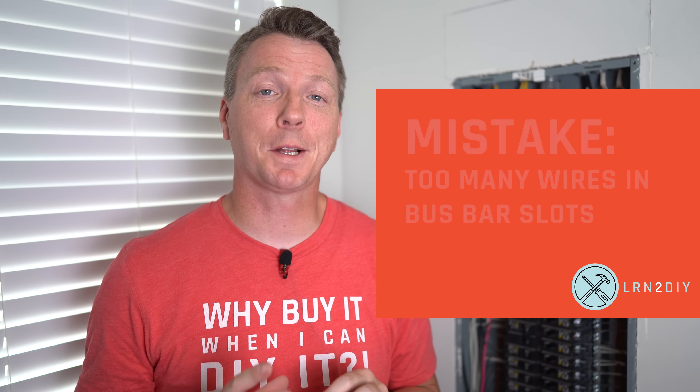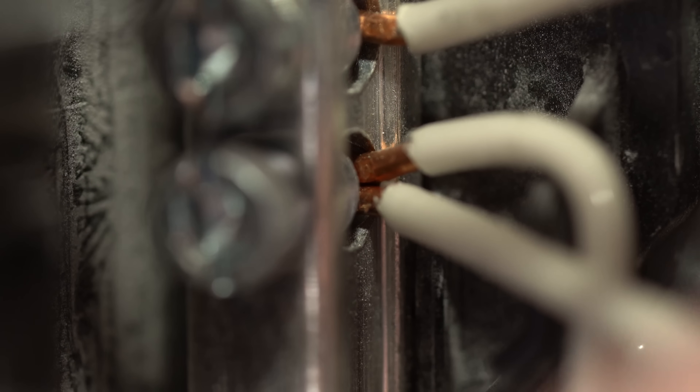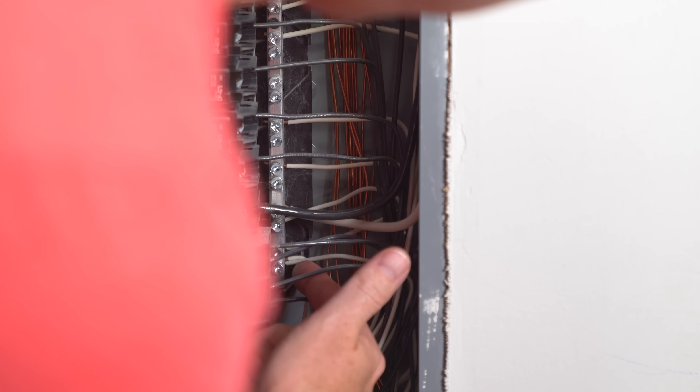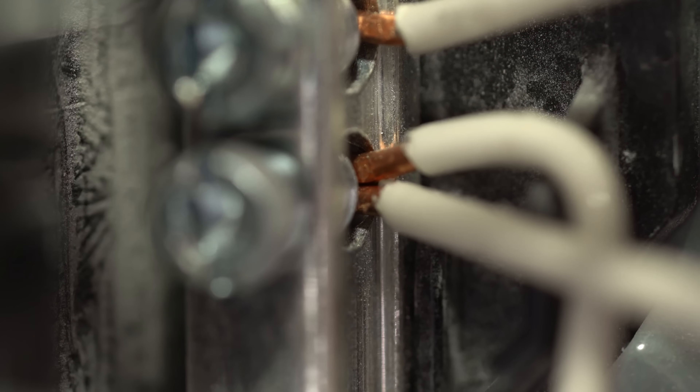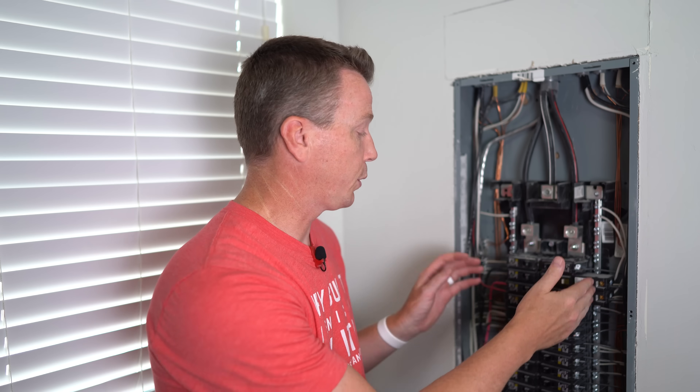Mistake number six is doubling up wiring within the same hole on the bus bar. I found an example here — two neutrals going into the exact same hole, even though there are plenty of available neutral holes on this bus bar. There's no good reason for that. Having two wires in one hole increases the likelihood of a poor connection that could shake loose over time or cause arcing and sparking. The same issue exists on my ground bar. These are easy fixes if you have open holes available in your bus bar.